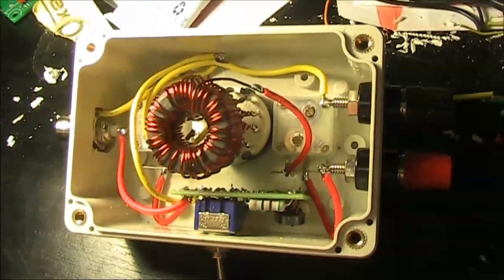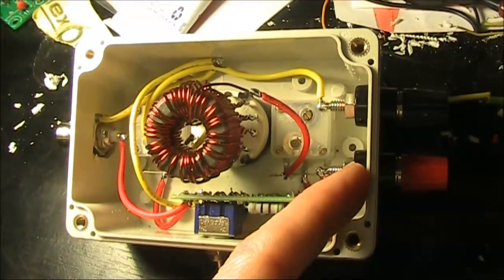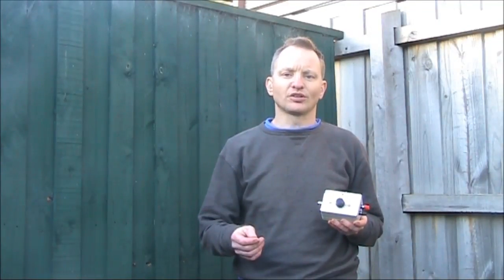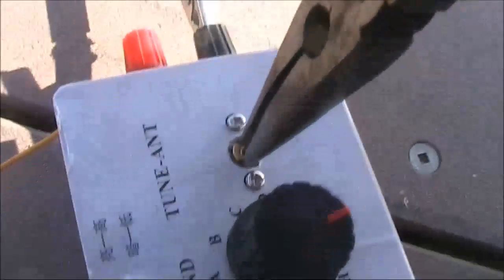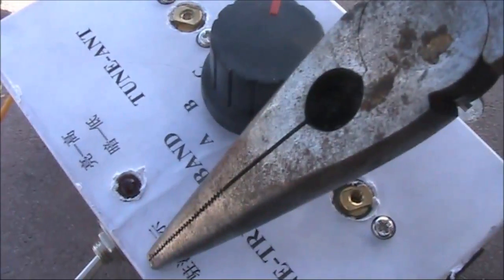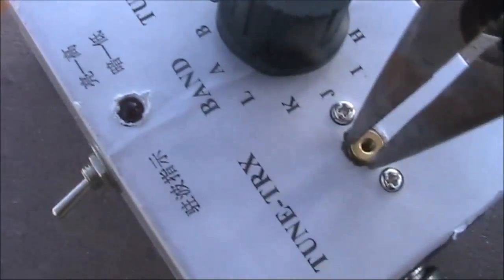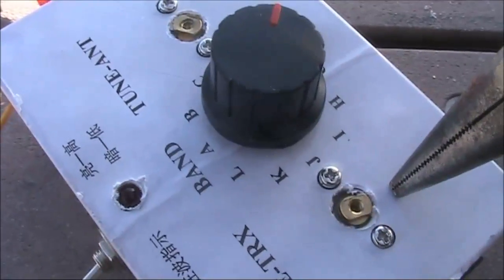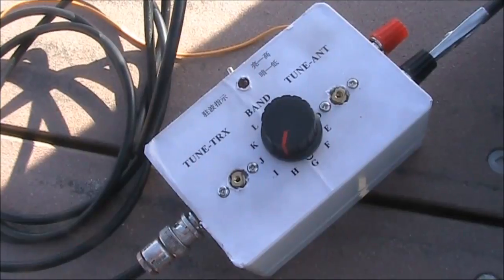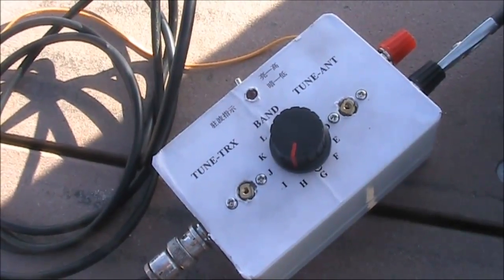This is the completed antenna coupler. It came with BNC sockets for both the transmitter and antenna side, but I replaced them with binding posts for easier connection to wire antennas. Let's go portable and put it on air. To tune up, you apply a carrier with the switch in the left position and adjust so that the LED is extinguished. With about 20 metres of wire as an antenna, I was able to get the antenna coupler to tune up on all bands from 3.5 to 28 MHz.